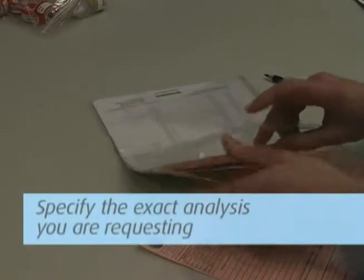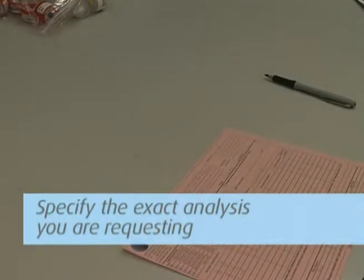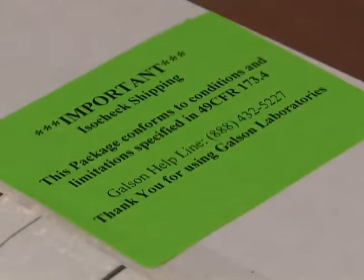Please mark the isomer needed in the analysis requested portion on the chain of custody. Place the blue foam-lined boxes inside the original shipping box. To comply with DOT regulations, be sure that the label reading 'This package conforms to conditions specified in 49 CFR 173.4' is prominently placed on the outside of the shipping box.